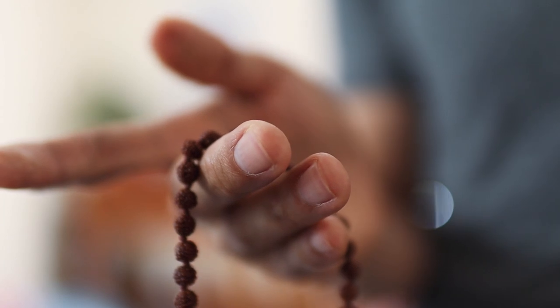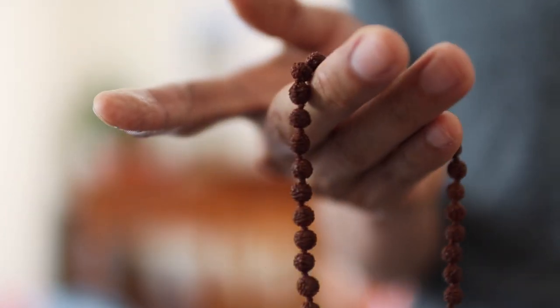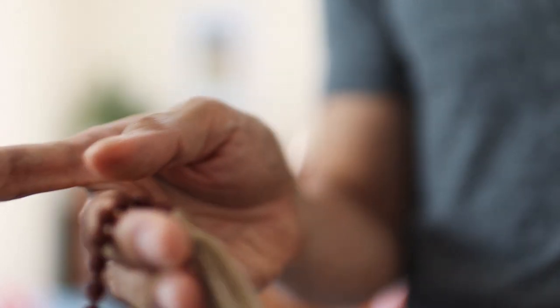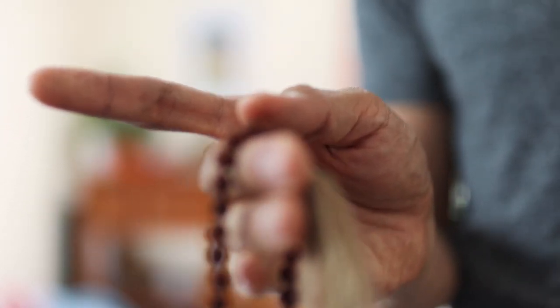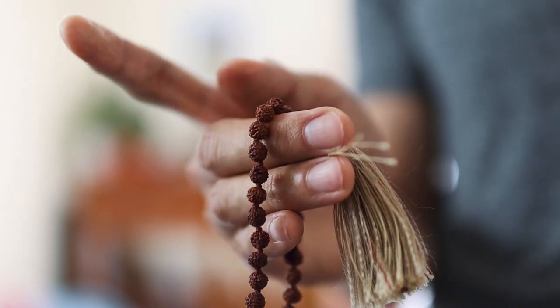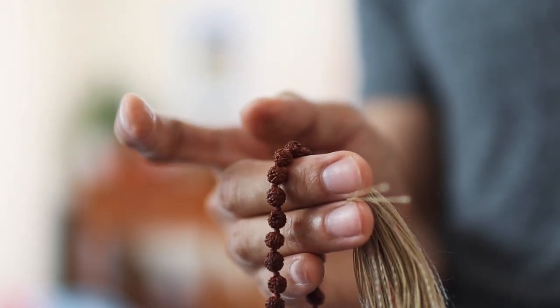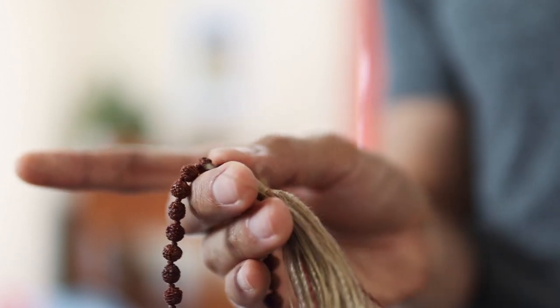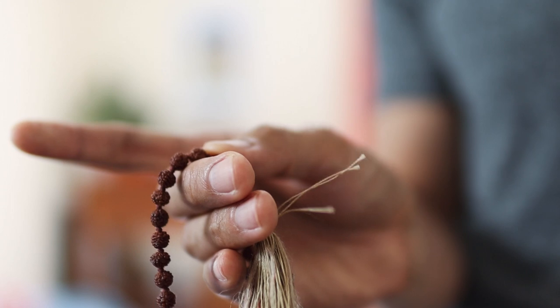So how do we use the mala? We drape the mala over our middle finger and we point our index finger away. We do not allow the index finger to touch the mala. Rather, we're using the thumb and rolling the mala towards our direction.